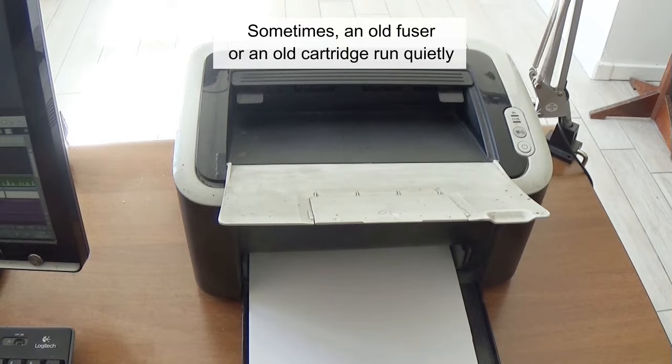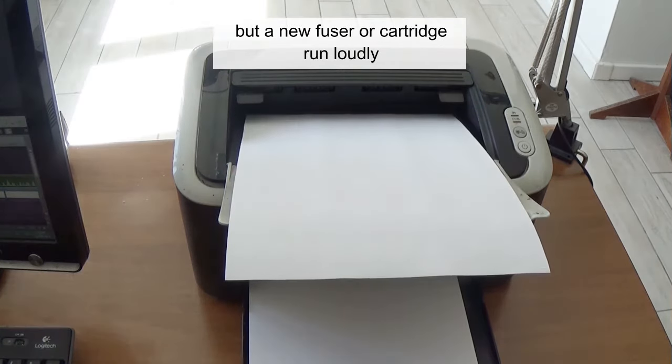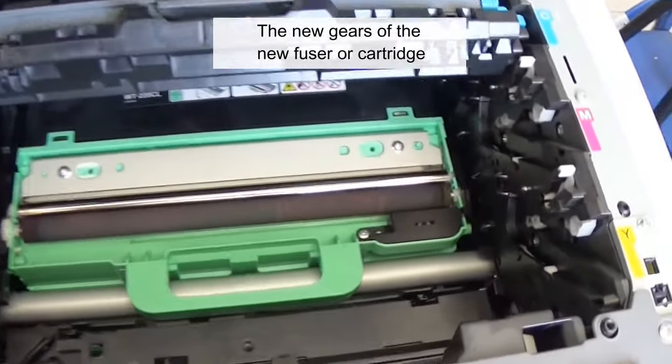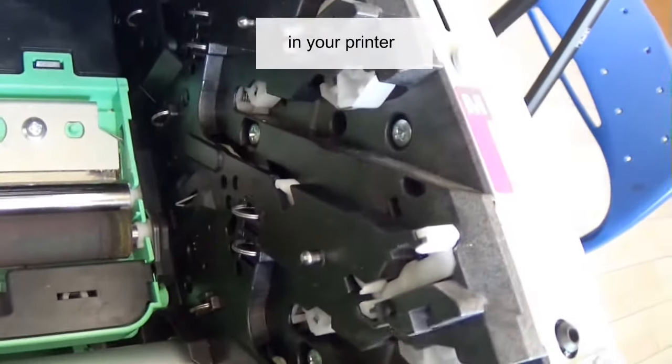Sometimes an old fuser or cartridge runs quietly, but a new one runs loudly. The problem is usually not with the new part — the new gears of the new fuser or cartridge are simply not meshing well with the worn-out drive gear already in your printer.